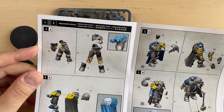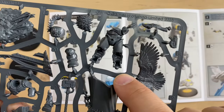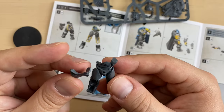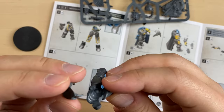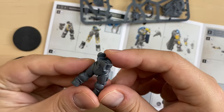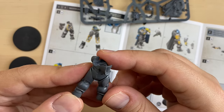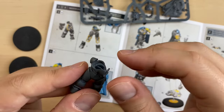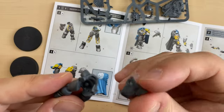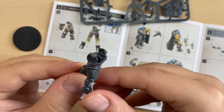We start with the torso, as always. Bits 1 and 2. This is bit number 1 and this is bit number 2. Bits 1 and 2 are cleaned up. Let's see if we can combine them together — they should be sitting like this. Luckily for us, he wears a Power Armor — Artificer Power Armor — that makes him easier to assemble because the bits are larger. Let's put some glue. There we go. This is our torso.